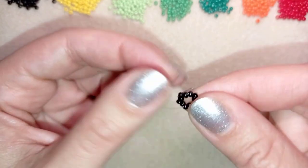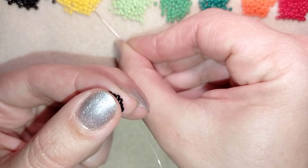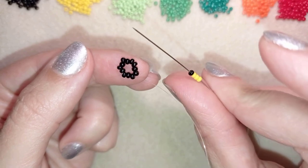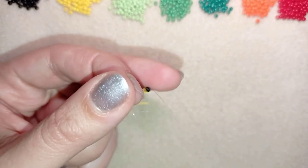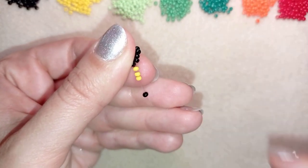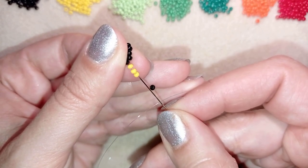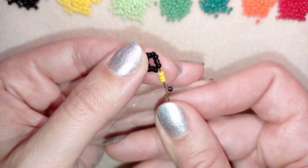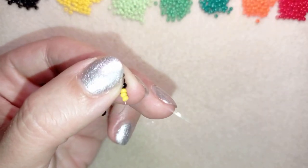Now I'm going to start adding more beads. I take three yellow beads and one black bead — this is what I have on my needle — and I slide it down. Now I move this bead in this direction, skip it, go through these three yellow beads, and through the following black bead that's on my way, and I pull.